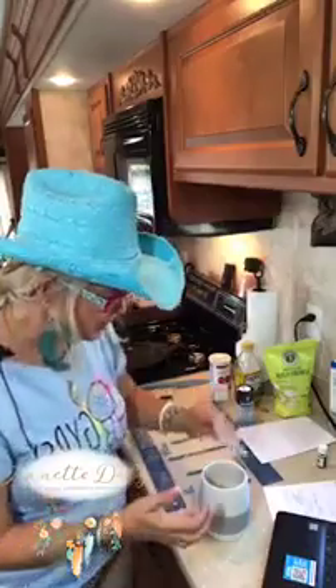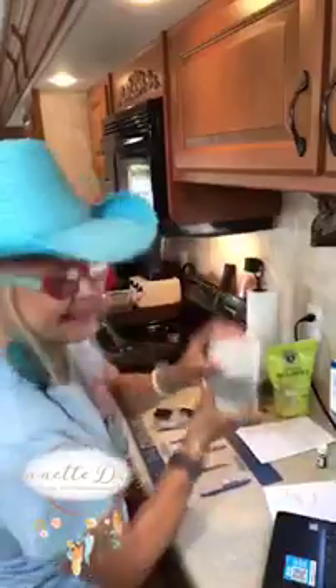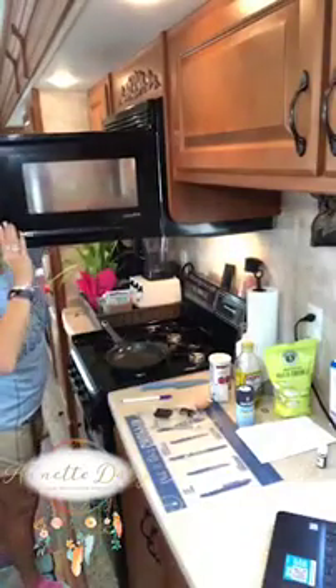Can you believe that even this gypsy soul RV housewife can make a keto English muffin? Well, I didn't come up with the recipe — I must be honest. I did find it on Pinterest. Does anybody else love Pinterest? I use up a lot of my RV bandwidth with that. In the microwave for 90 seconds — here we go!